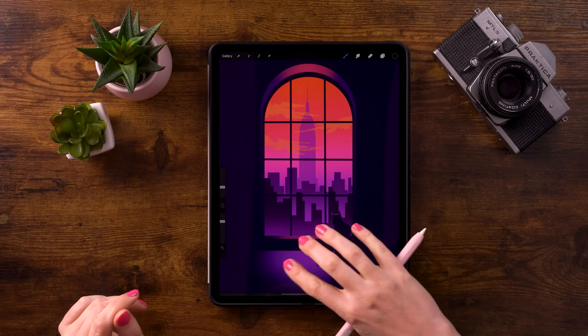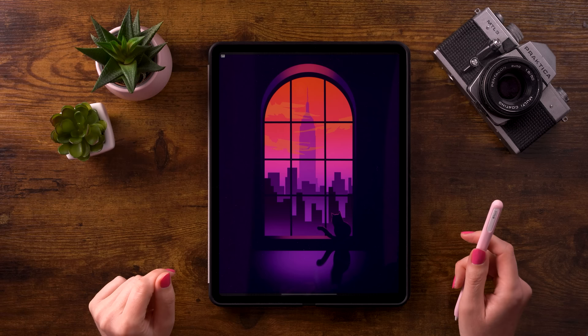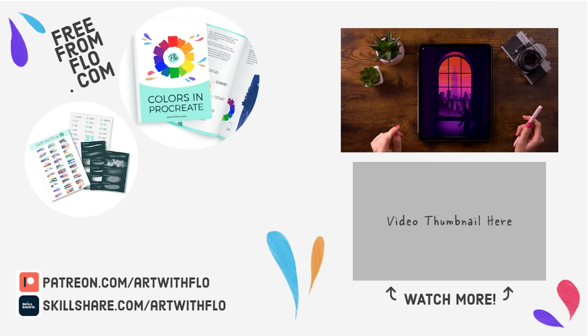And that's it! You have created this window with a view in Procreate. I hope you have enjoyed following this tutorial. If you did, be sure to let me know in the comments. Do check out all the other You Can Draw This video tutorials — there's a whole playlist. And if you can't get enough, you might want to check out my Patreon page where I share a lot more video tutorials ranging from beginner level to more advanced levels. I will see you next time for the next You Can Draw This video tutorial.